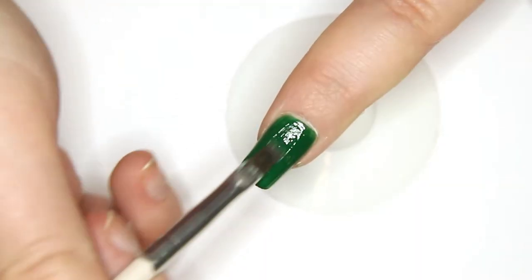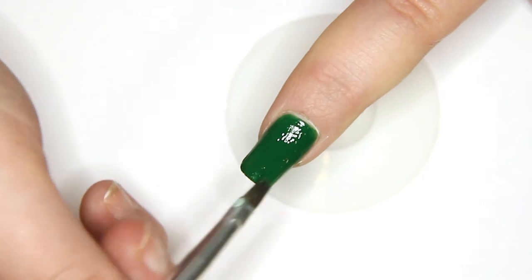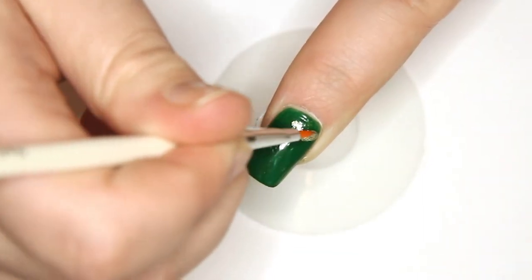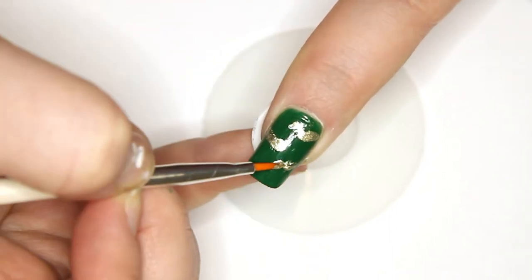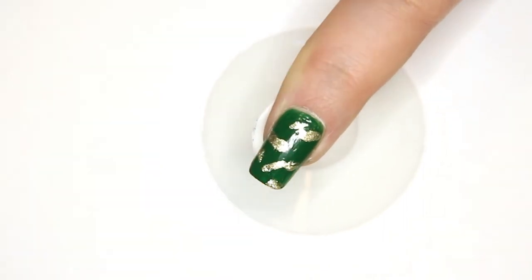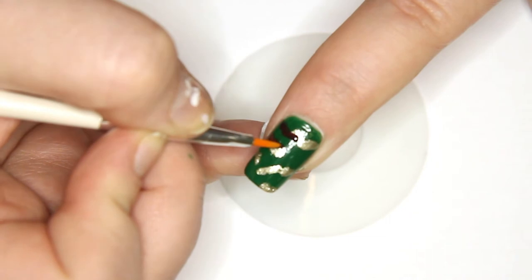Apply green nail polish all over your thumb, index, and pinky finger. Grab a nail art brush and your beige polish and paint random wavy lines all over the nail. Repeat with your brown and your black.